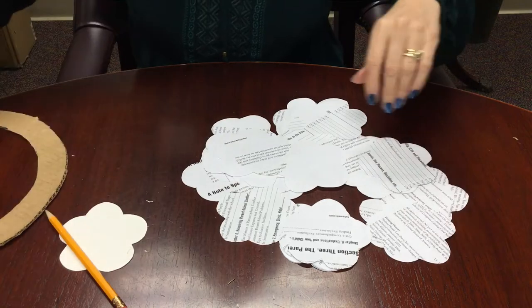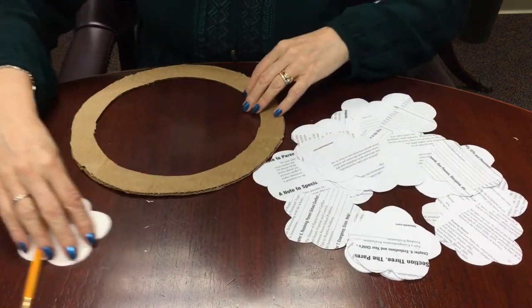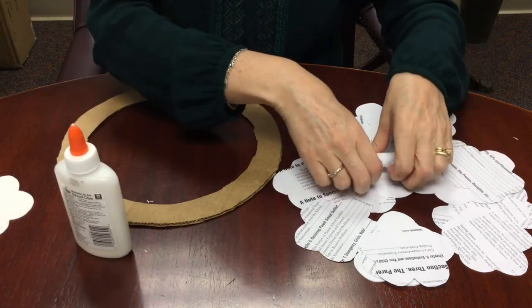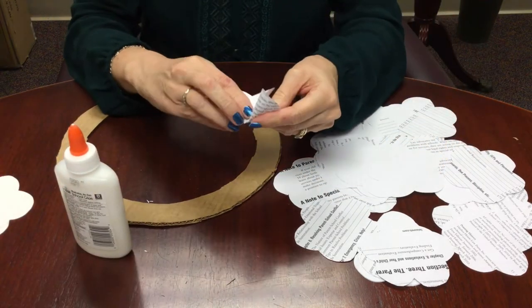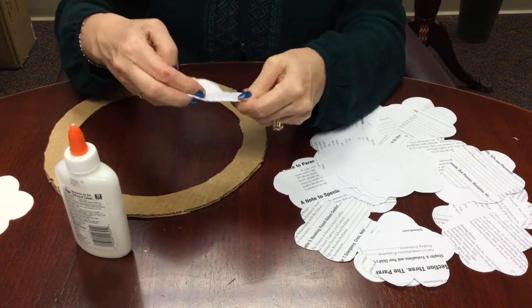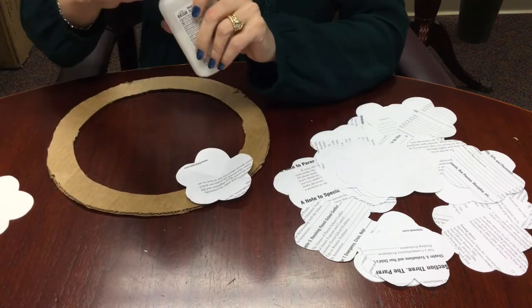Once you have a good bunch of flowers cut up, it's time to put them on your wreath frame. I like to fold the flowers here and there so they pop up a little bit, kind of giving the wreath a 3D effect. You can fold them in half, you can just fold the corners, whatever you want to do. Again, no wrong way to do this.